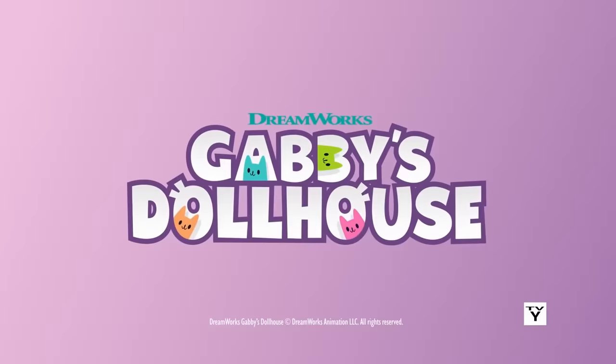For more fun experiments, make sure to check out Gabby's Dollhouse on Netflix!